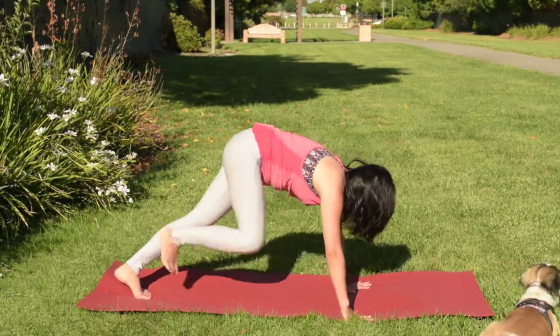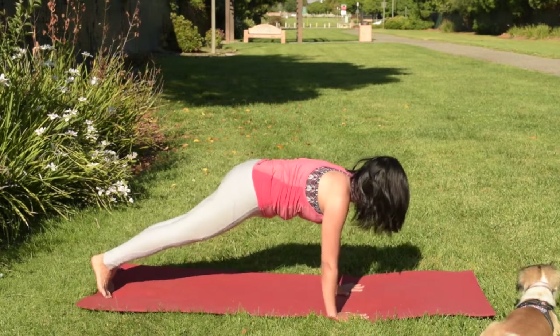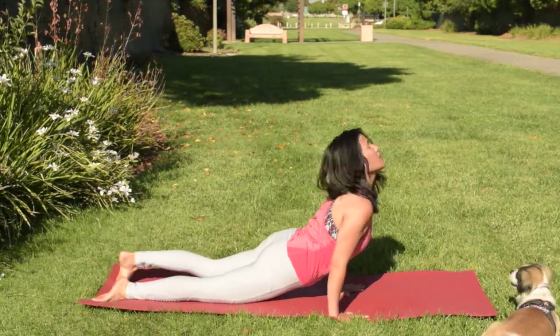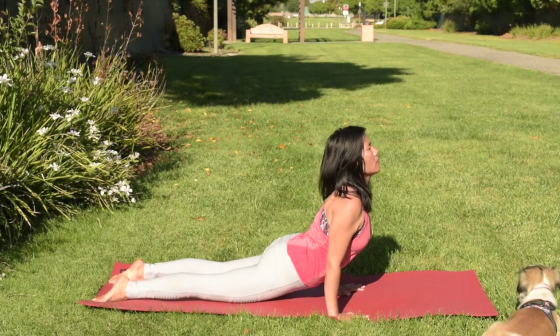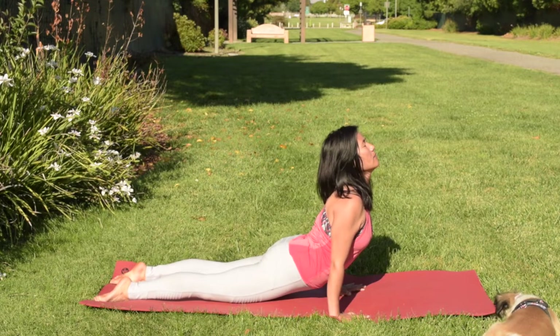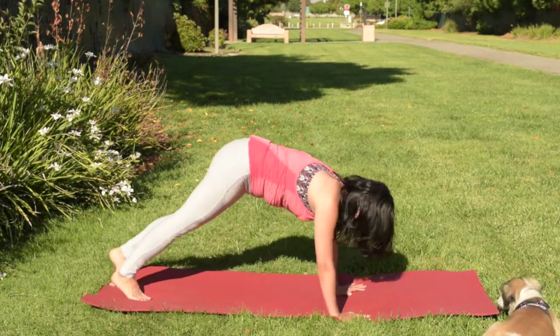Step back to plank or tabletop, and lower yourself to chaturanga. Come up to upward facing dog. Broaden your chest area, roll your shoulder blades down. And exhale to downward facing dog.